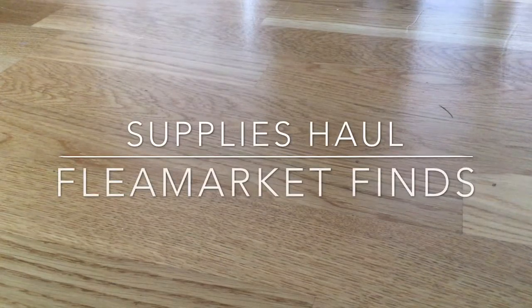Hello everyone! Today I'm going to bore you a bit with the supply haul from the flea market I just visited. I didn't find any dolls, but I found a lot of other goodies.